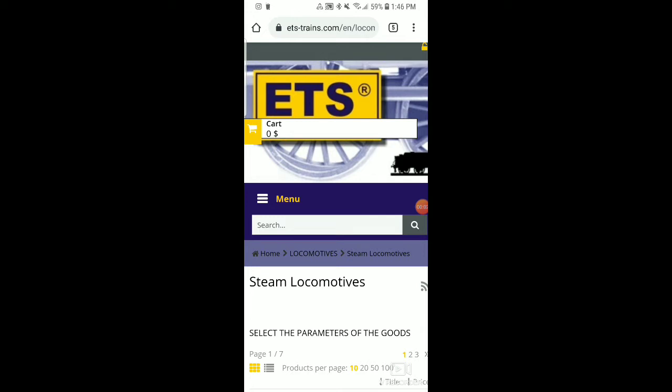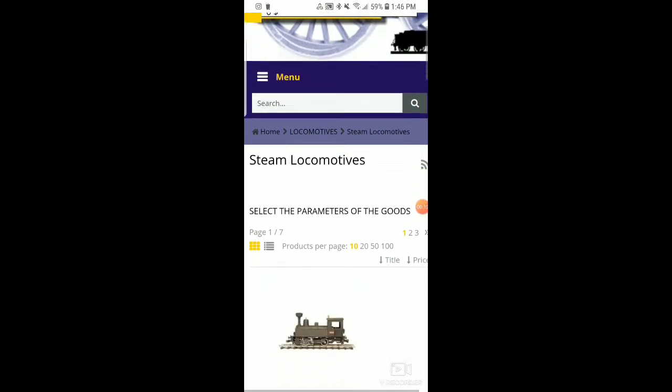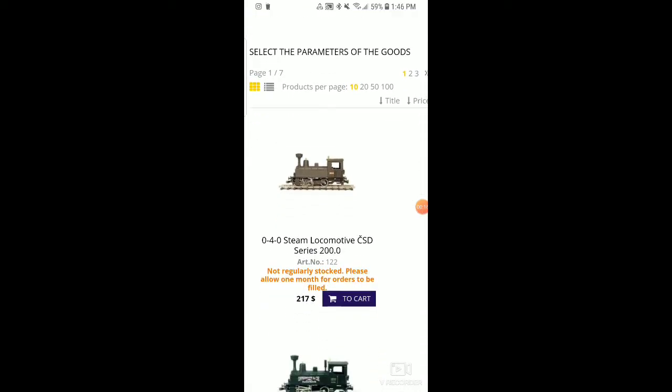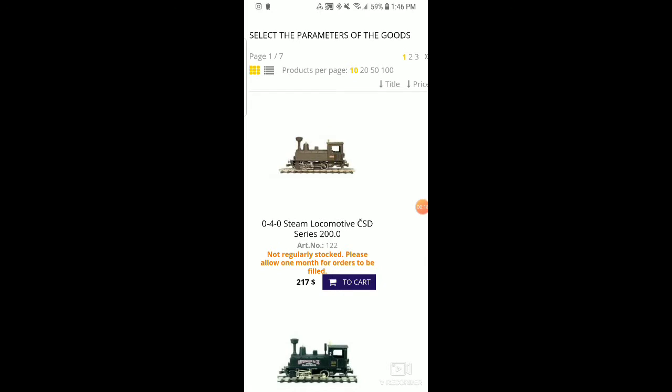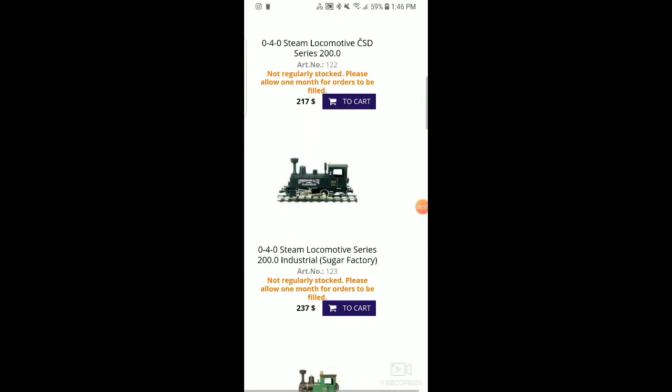All right, so here we are. This is the website for the first manufacturer I want to showcase today. This is ETS Trains' website. I'm just going to scroll down and showcase some of their engines. This is one of their more basic starter set engines — one of the first engines they produce, and one of the most affordable, as you can see by price.